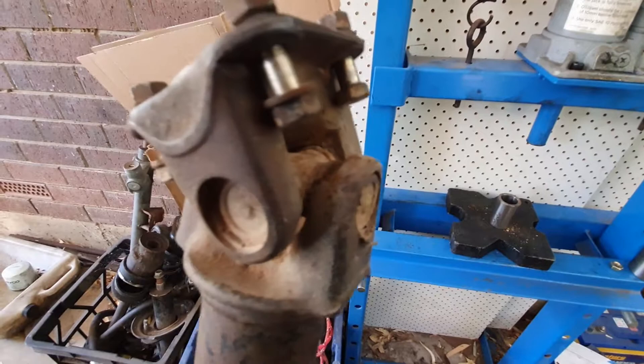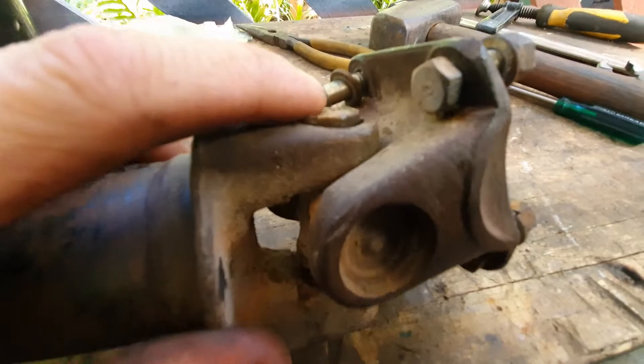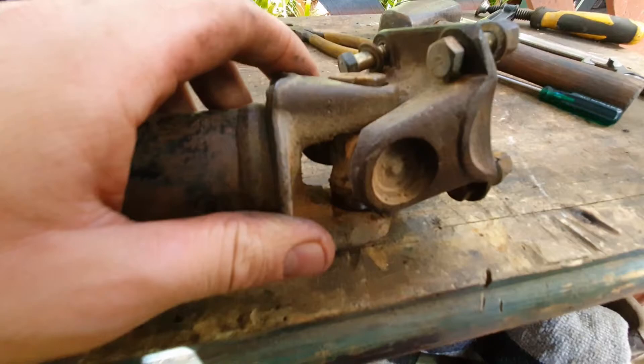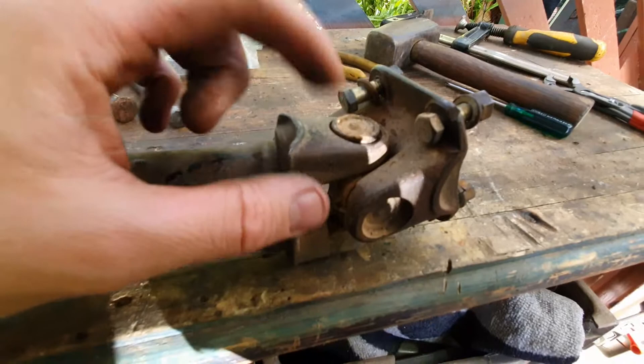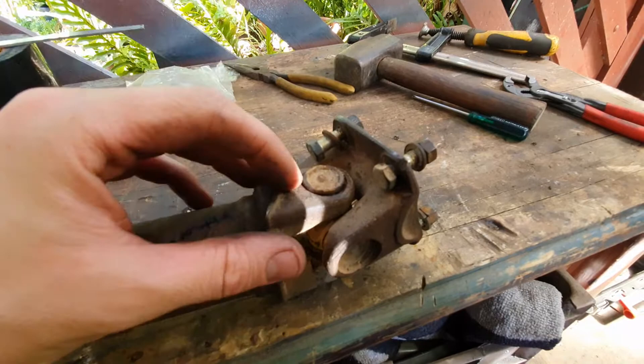That's about as far as we can go because the yoke hits the inside of the joint. That's how much cap is poking out the other end — not enough to grab with pliers. What I did on the last one was weld a bolt to the cap with a MIG welder, grab the bolt with pliers, and bash the pliers with a hammer to pull the cap out. Of course the needle rollers went flying everywhere as well.